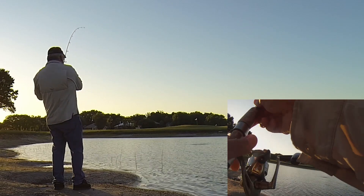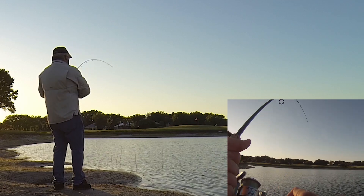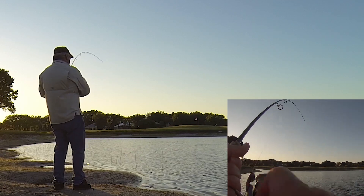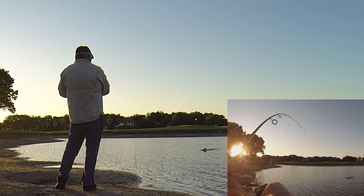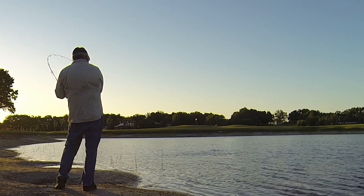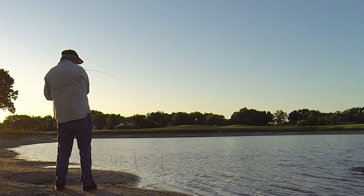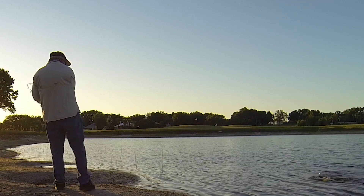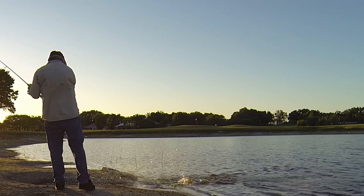It feels like a good fish, because I'm fighting left-handed so it's my weaker arm. It does feel like a good fish — oh yeah, it's a good one, nice. Get up there, oh yeah, that's a good fish, come on, get up here. Oh, that's a big one.